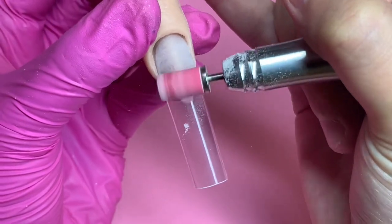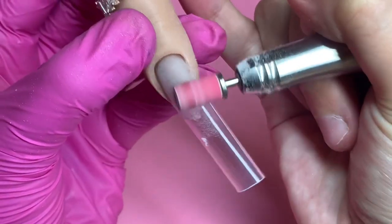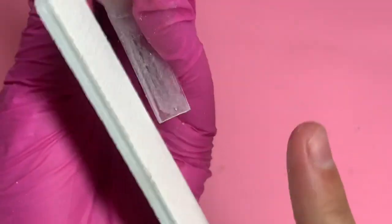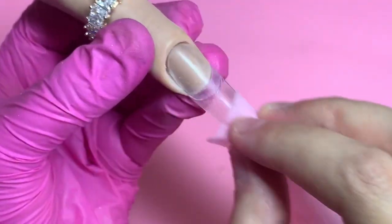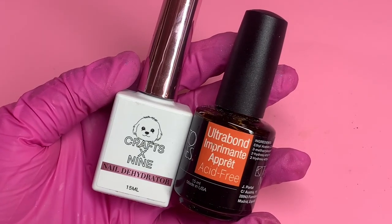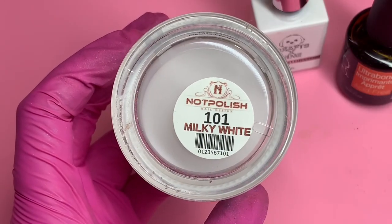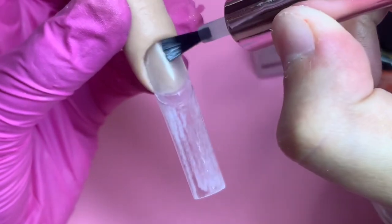I then go in and apply my 3XL square no-seeker tips in a box from Crafts by Nine, and I'm going to glue them down with my Nail House pink nail glue. Then I cut the tips down to my desired length — going for a long nail set today. I go in with my Kiara Sky 80/80 hand file because the tips I used were a bit bigger; all I have to do is file them on the sides.